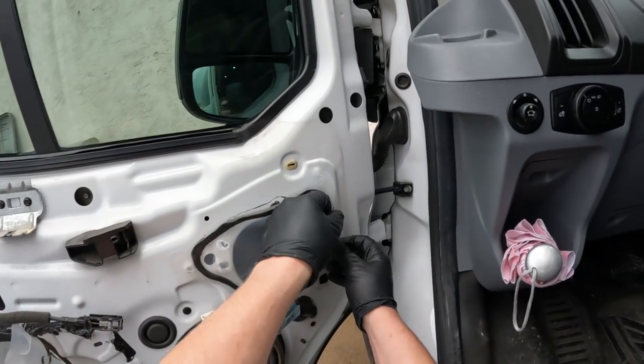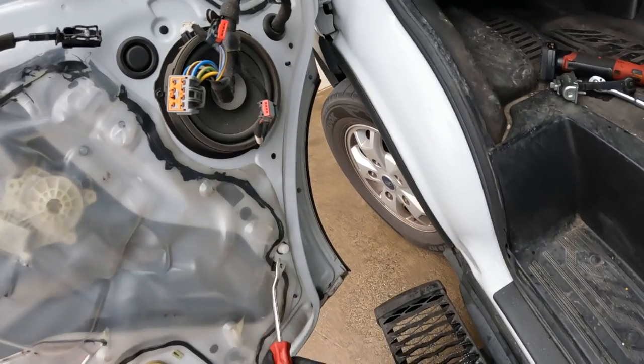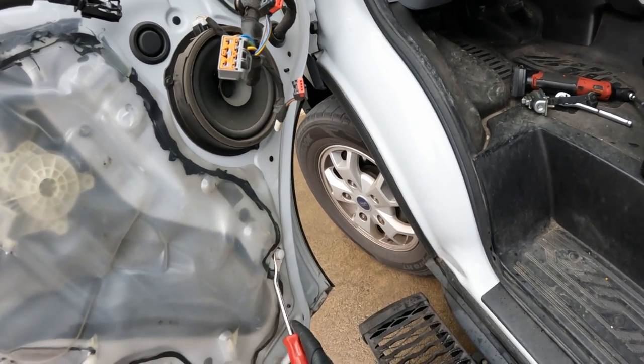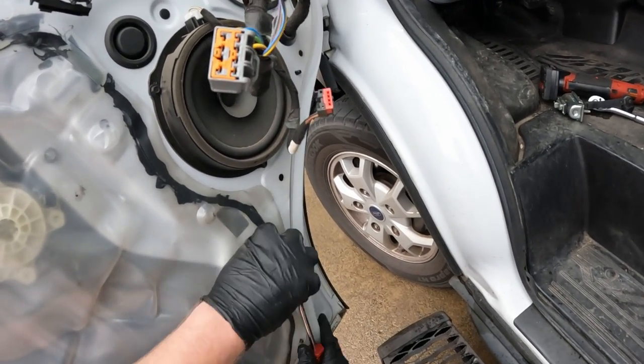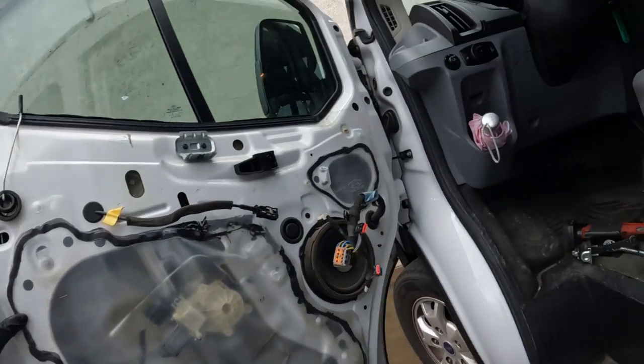All right, now we can push that plastic cover back where it was. And if you do need to pop these out, these auto body clip removal tools work good. They'll be linked down below for that tool if you need it.